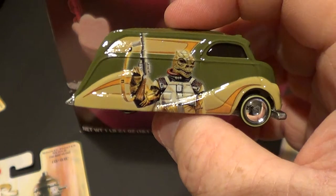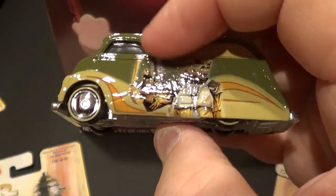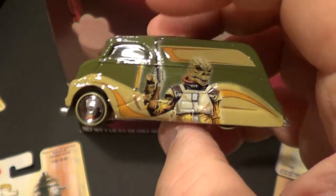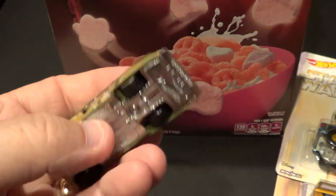Weird — yeah, I know the gun is on the back side, but it's still the right hand holding it. Anyway, on with number three.